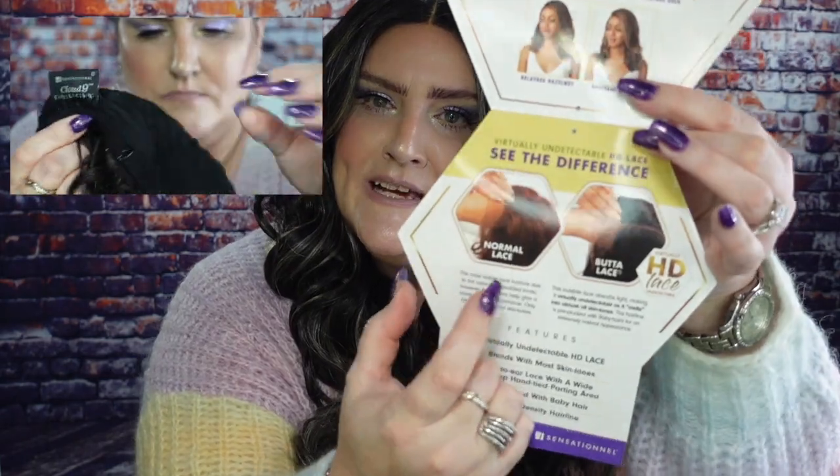This wig — I'm going to show you the inside cap construction and the stock card. Who I'm talking about is Butta Unit 32 from Butta Lace by Sensational. She is an HD Lace front. I have her in the color Chunky Highlight Blonde. She's normally available in balayage and flamboyage colors. Her features include blending with most skin tones, a five-inch deep hand-tight parting area, pre-plucked with baby hair, natural density hairline, heat safe 350 to 400 degrees Fahrenheit. I picked her up from Elevate Styles for $35.88.